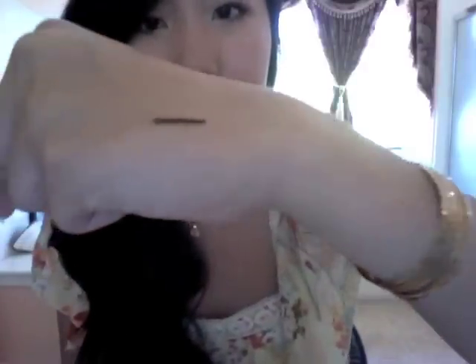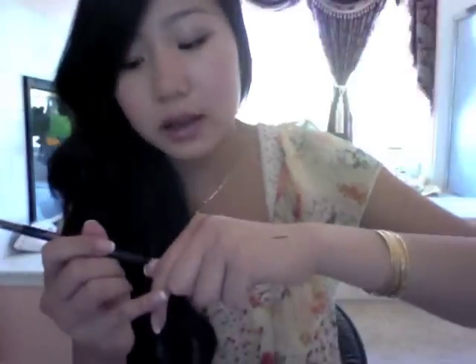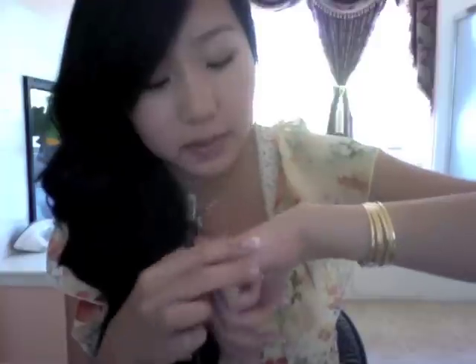That is what it looks like. The color is pretty rich and dark and it gives off a good amount of pigment. It's very soft and creamy.